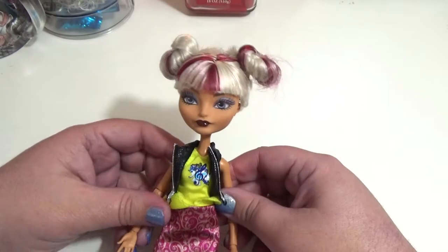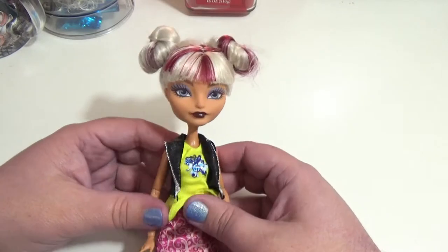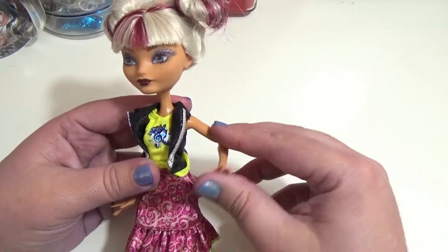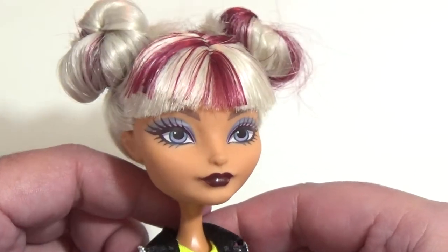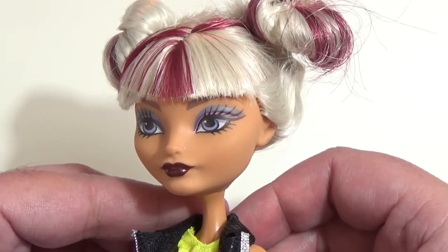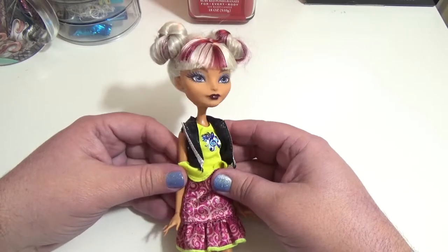Let's go ahead and get started on the actual custom. I decided to use this Melody Piper doll just because I really like using Ever After High as a base doll. I just love the face sculpts, their proportions, and the articulation is amazing. When I pictured the finished doll in my head, Melody's face mold and her skin tone is going to be perfect for what I'm looking for.